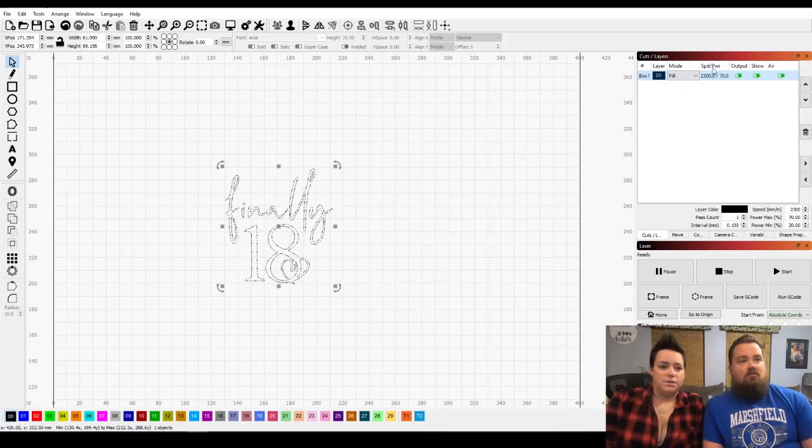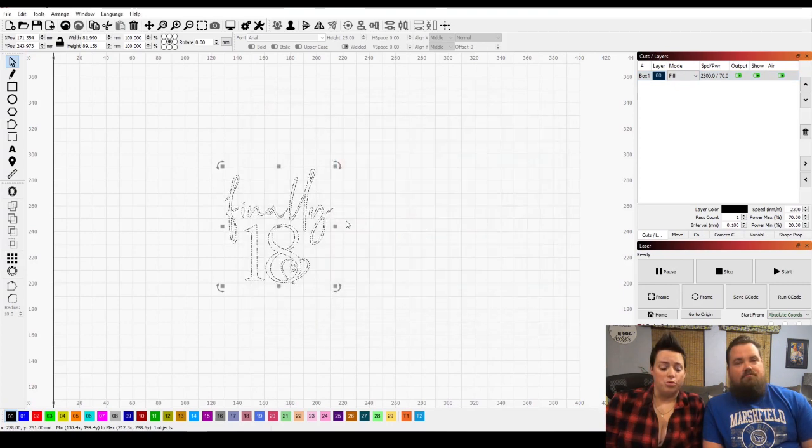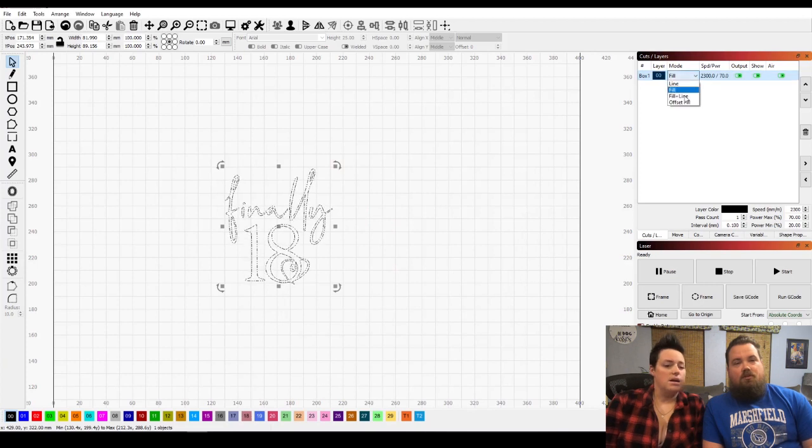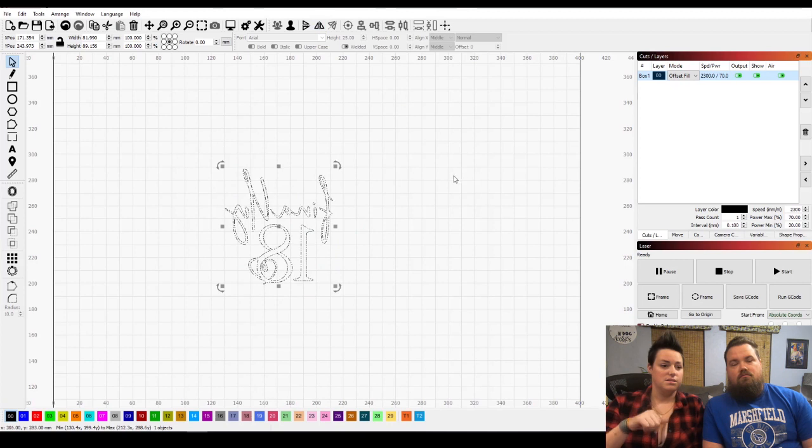The last thing we do here is invert it, since we're burning it on the back of the glass to shine through. There is a little bevel around the edge of the mirror, so we want it inside the bevel. We taped the back side right where the bevel was and sized the design to fit in that perfectly. And now here we go — off burning it.